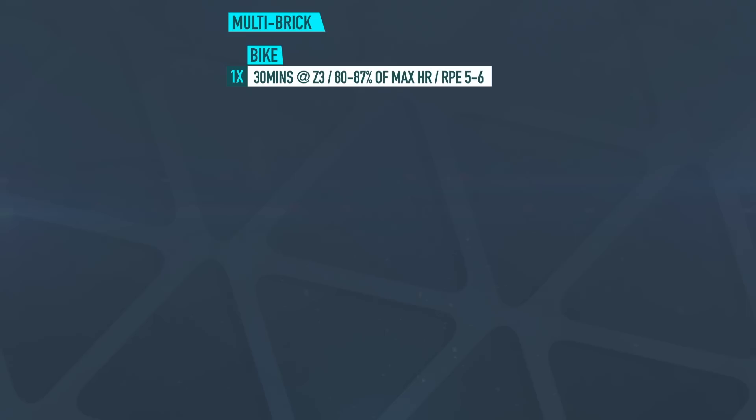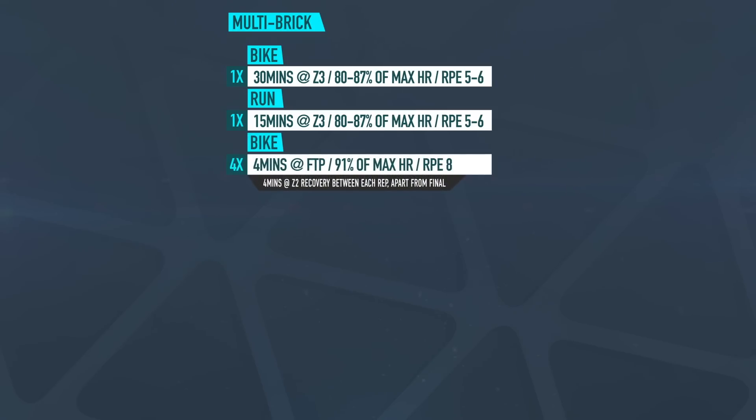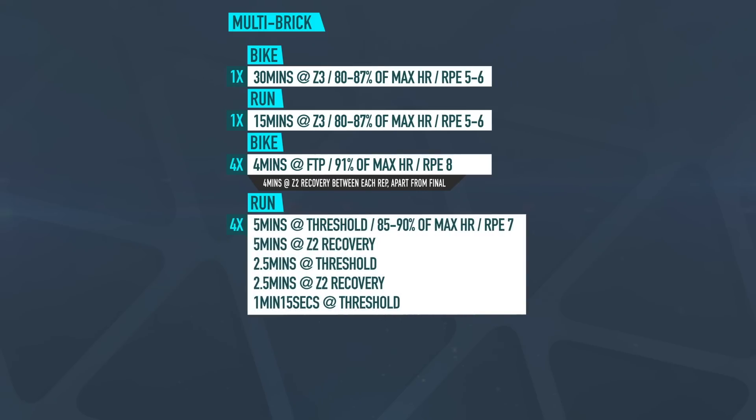30 minutes on the bike at zone three, or 80 to 87% of your max heart rate, with an RPE of five to six. Onto the run for 15 minutes, again at zone three, 80 to 87% of your max heart rate and RPE of five to six. Then, to interject a little bit of pace change and fatigue, you get back on the bike for four times four minutes at your FTP or 91% of your max heart rate, RPE of eight, with four minutes of zone two recovery spinning between each rep — but not after the final rep, because we go straight into a run of five minutes at threshold or 80 to 90% of your max heart rate, RPE of seven.